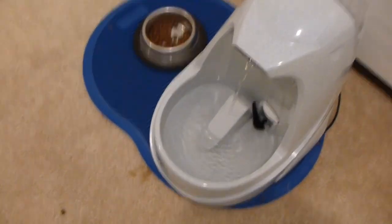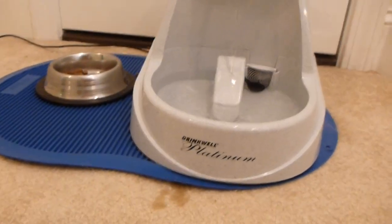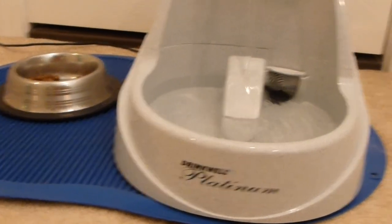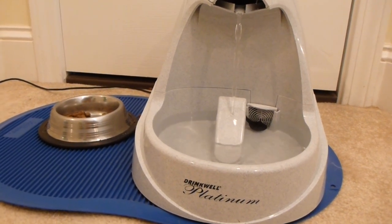And he really likes this Platinum Drinkwell. Now they've got several different levels of this, but as you can see, this one is the Drinkwell Platinum, so it's a premium model. It's got that stream on very low power right now, but I could increase it.